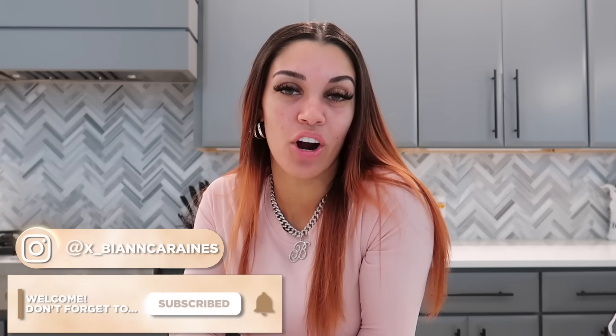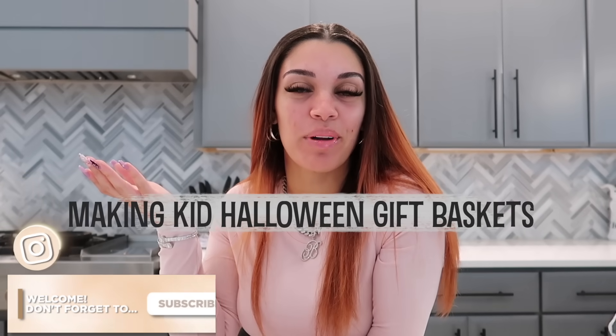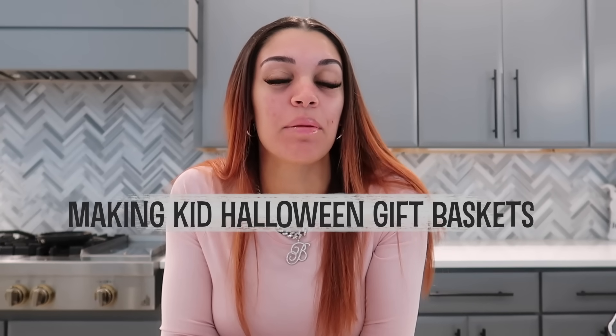What's up guys, welcome back to my channel. If you're new, make sure you subscribe right now. Today, as you've read in the title, I am going to be making my kids' Halloween baskets. They're not spooky baskets — nothing in here is spooky for them. I love making them Halloween baskets, Easter baskets, Valentine's Day baskets, all types of stuff.